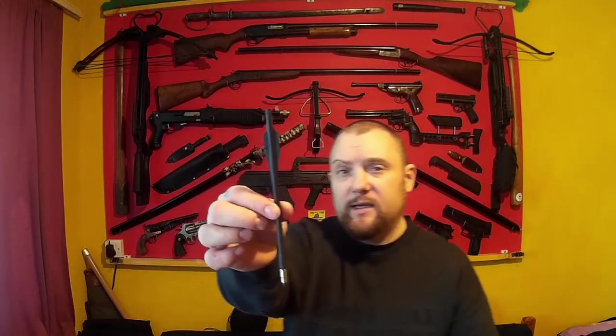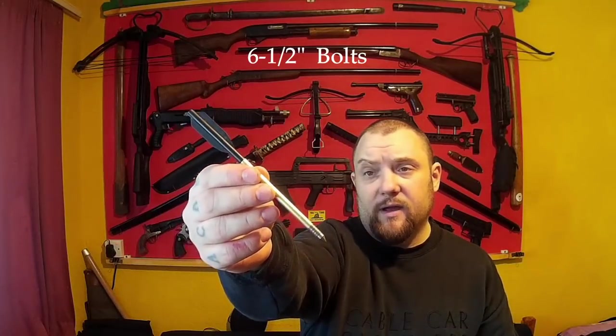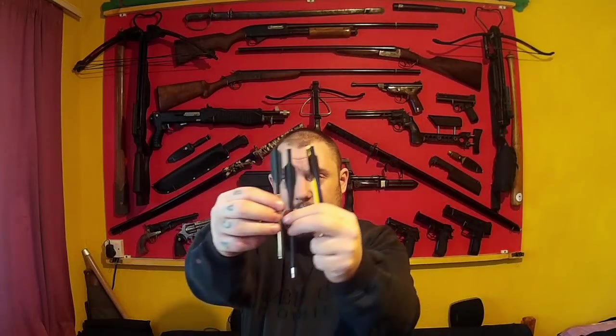One was the six and a half inch bolt you get with the crossbow, and all of the others I think are five and a half or six inch - they're about an inch smaller. So I tested the ones you get with it, these old style aluminium ones which are shorter, and a cheap plastic bolt very similar to the ones you get with it but shorter.